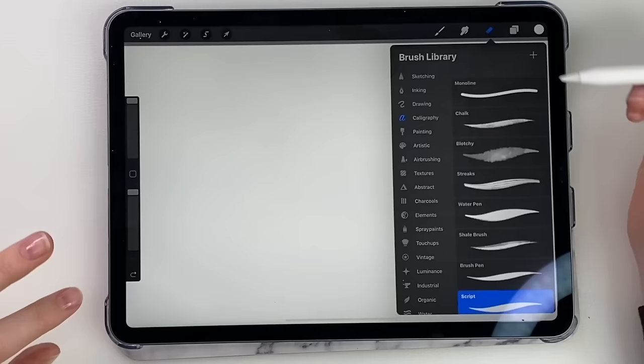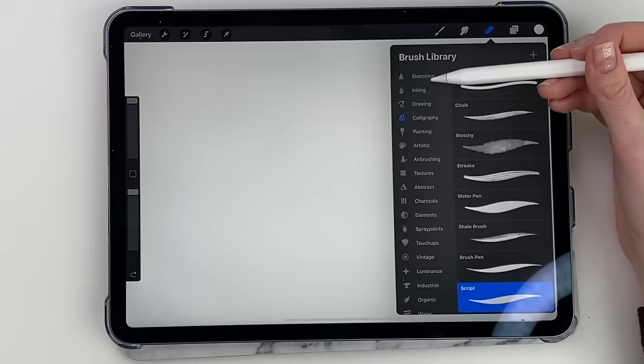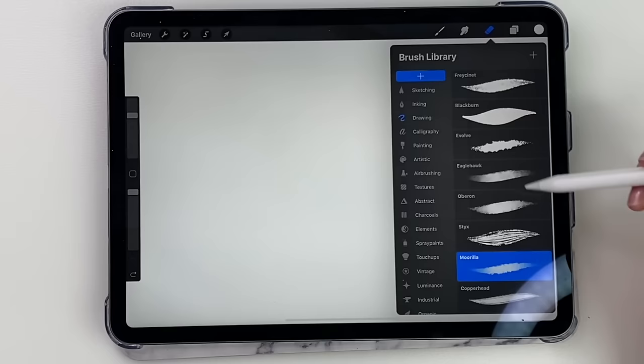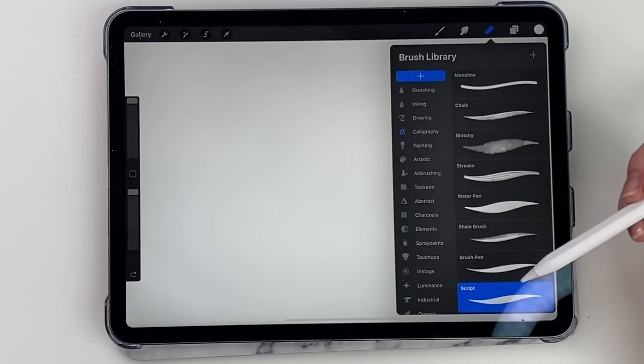For the eraser tool, you can use any type of brush, just the same as the paintbrush. There are all these different brushes you can use — sketching, different types of pencils, ink, different types of pens. I honestly suggest you just go through them and try them. They're a lot of fun to try for drawing techniques and calligraphy. This is one I really like — the script brush. It gives you the principles of calligraphy.